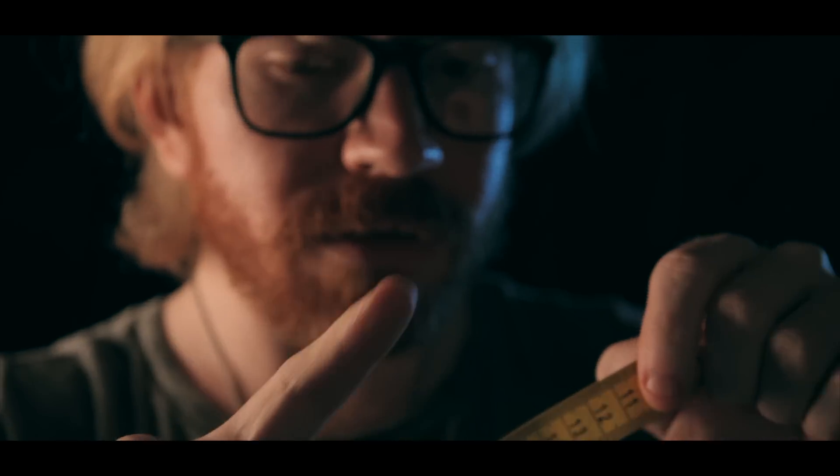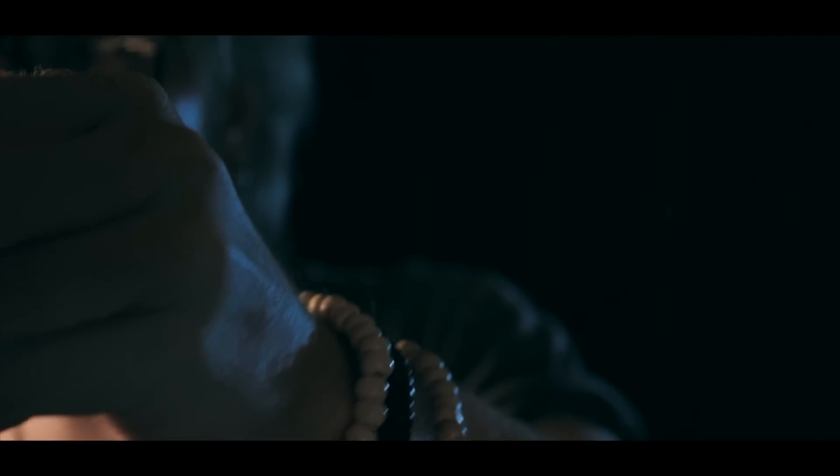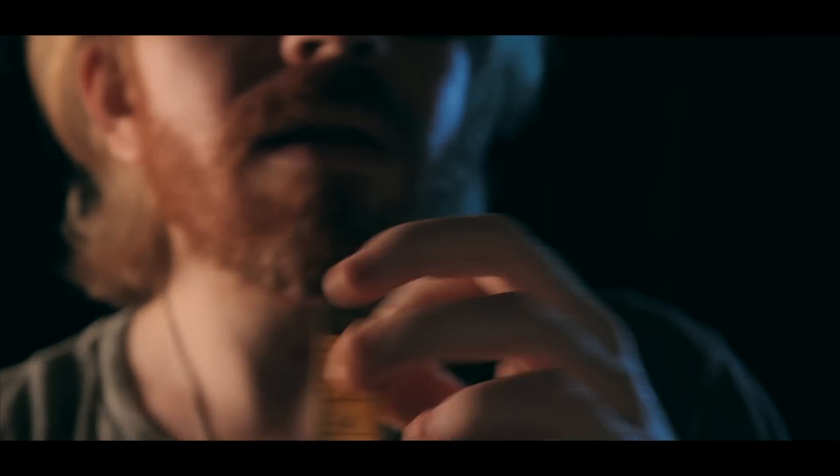The all-hearing ears. Let's do ears — the all-important, the all-hearing ears.